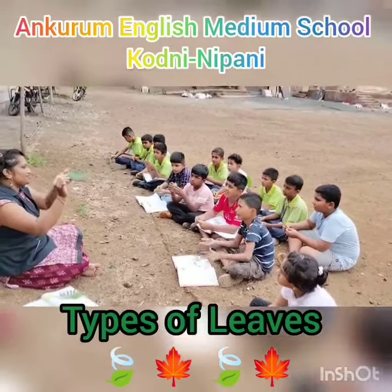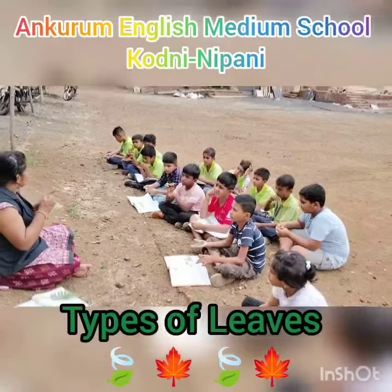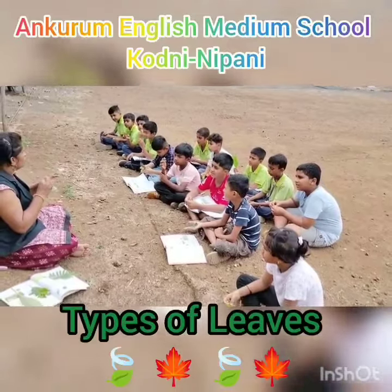This is the upper side. This is the underside. More number of stomata will be present on the lower side, or underside of the leaf.